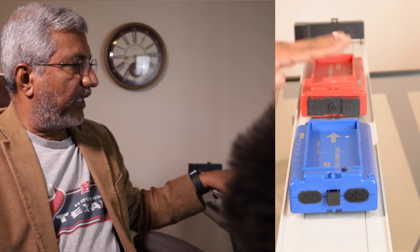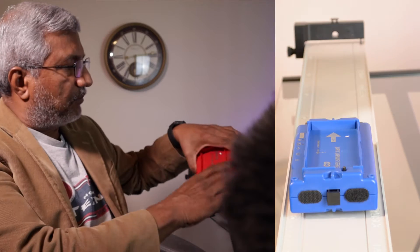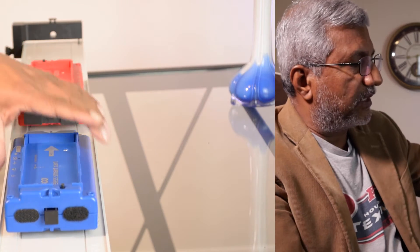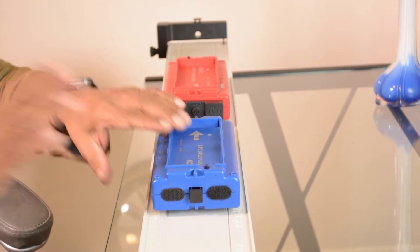Today we are going to do the lab on conservation of momentum. We need to set up the track as before and level it completely. Then we have to use two cards — the red and the blue — placed as shown. Keep the cards oriented in the direction of the arrow: the red one on the left side and the blue one on the right side. Remember to turn on the cards and open the software Capstone.